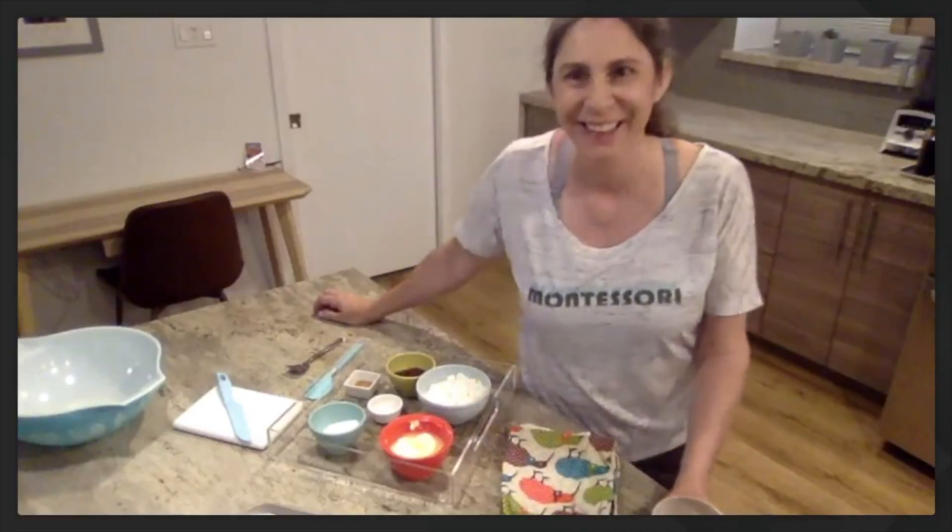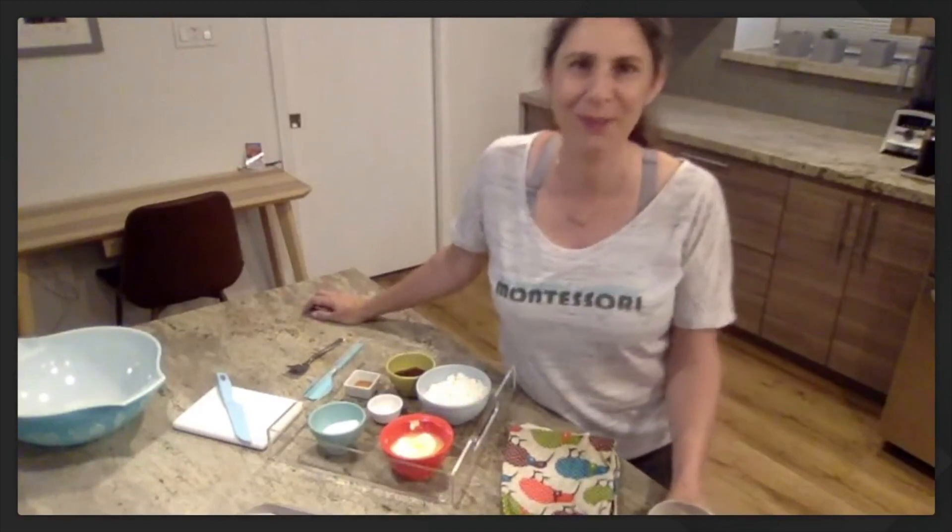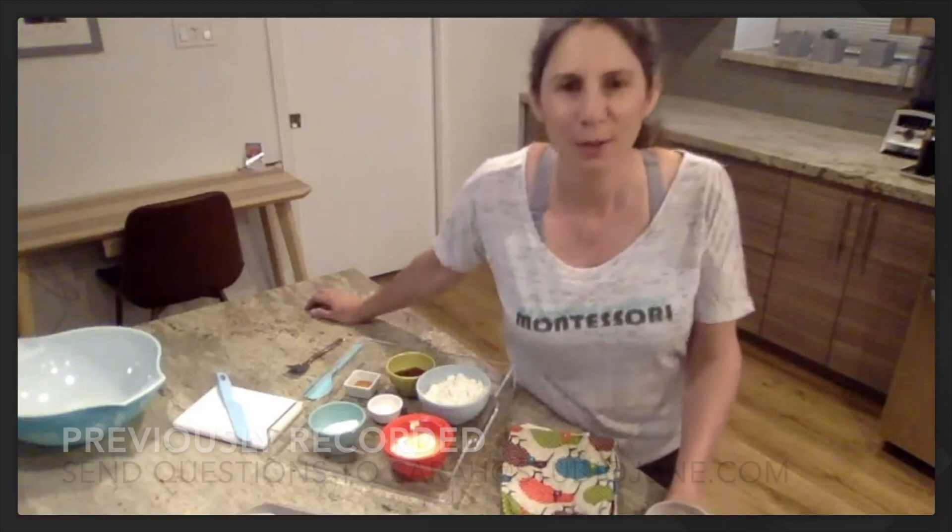Good morning, looks like you guys are all ready to bake. I'm so excited about how many people have joined us today. If you have questions during today's class, go ahead and just type them in and we'll try and get to them as they come along.